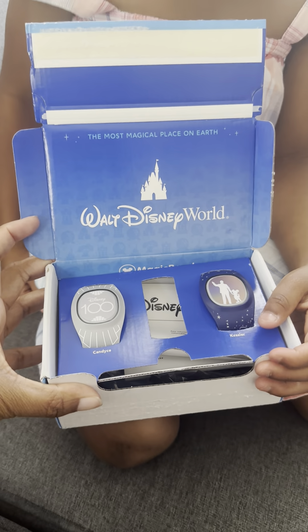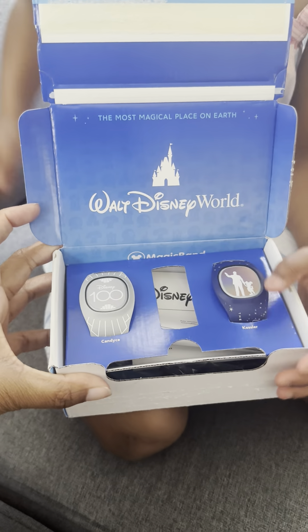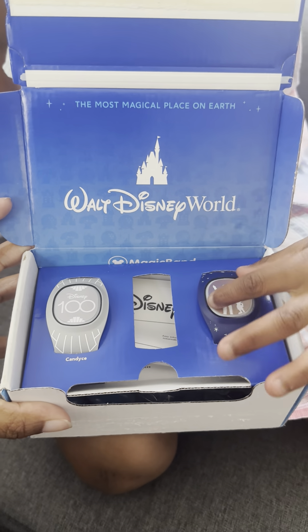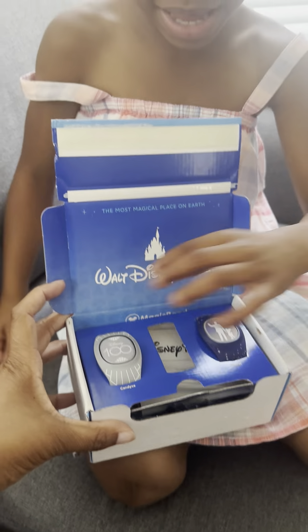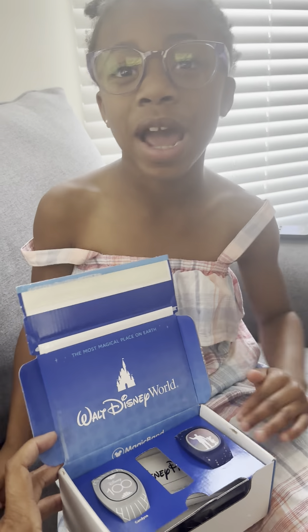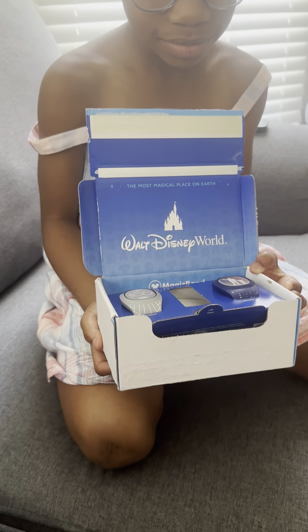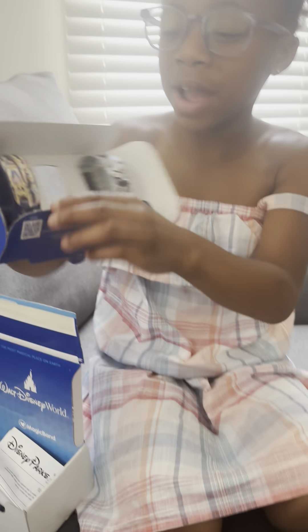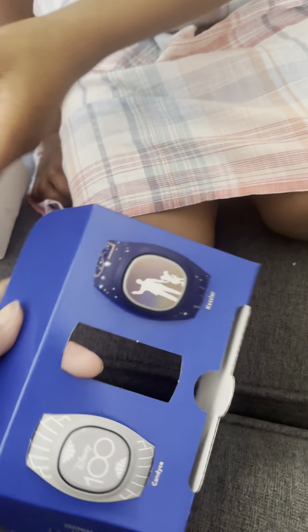Isn't that cool? You like them? Yeah. I like mine because I get this. Move your hand. Because I get Walt and Mickey and then my mom gets the 100th day of Disney. And I also have the castle on the back of mine. Yay! You can take them out now. So mine has a castle on the back, and then my mom has a Mini — you see at the top — and then Mickey's in the middle. For our upcoming trip.